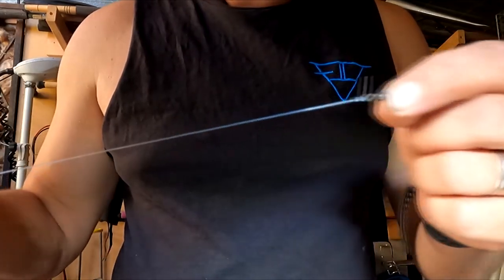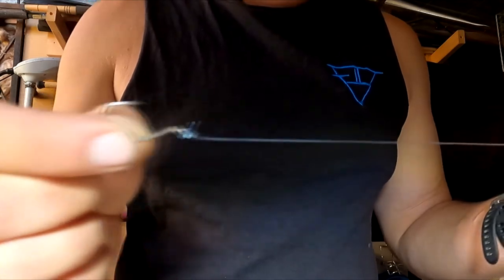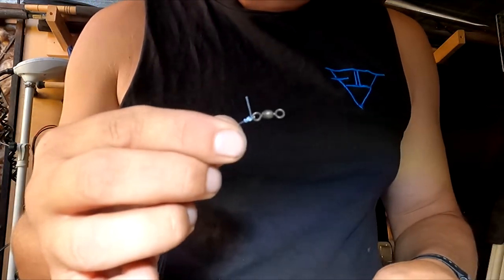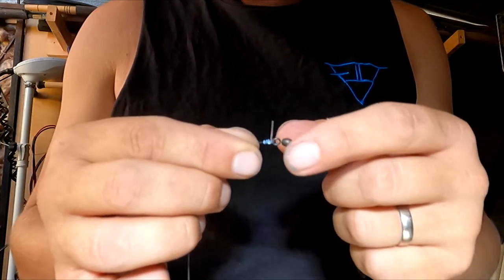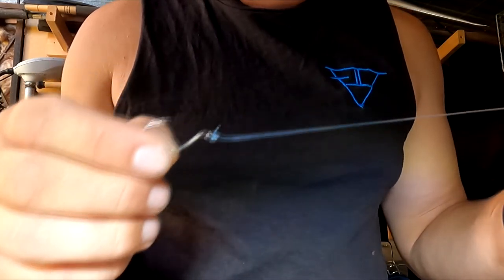This is something you can tie some of when you're sitting on the couch getting ready for your trip. That's literally just a hook tied onto your barrel swivel, and that saves you a couple of knots if and when you get snagged and busted off.